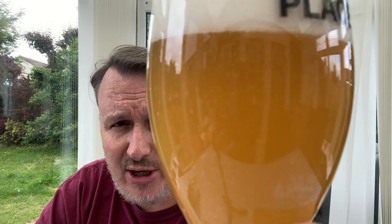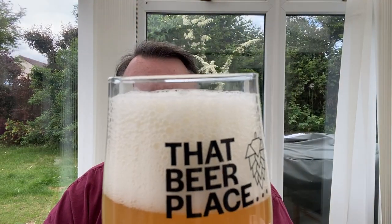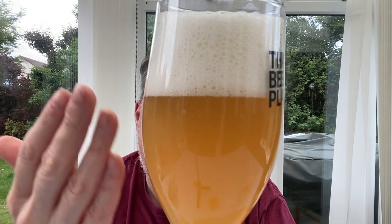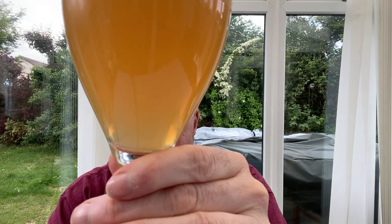Beer in a glass — there's a lot of carbonation, you can see those bubbles. It looks really, really fizzy. I've poured it a bit badly, we've got about three fingers of fairly compacted head. There are a lot of bubbles in that head, so I don't think it's going to hang around too long. It's a hazy sort of orangey colour, and you can see at the bottom it's a little bit lighter — you can almost see through it at the bottom.